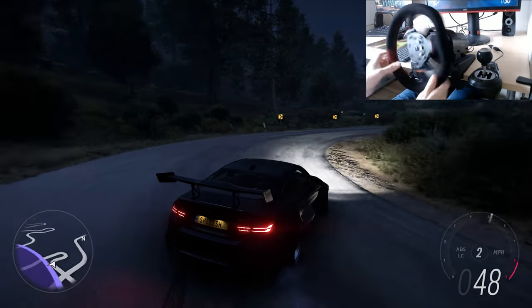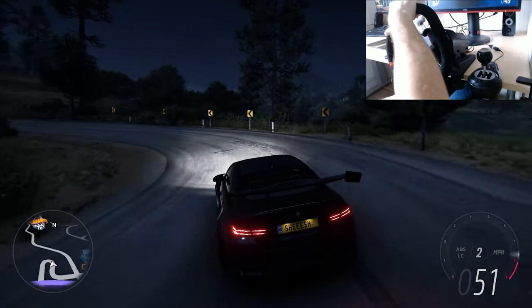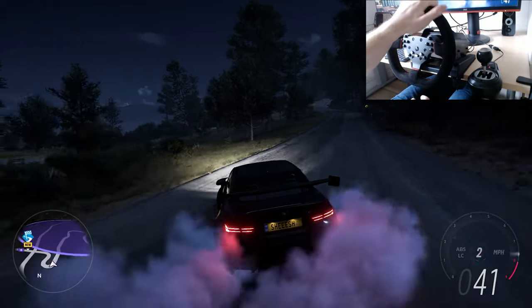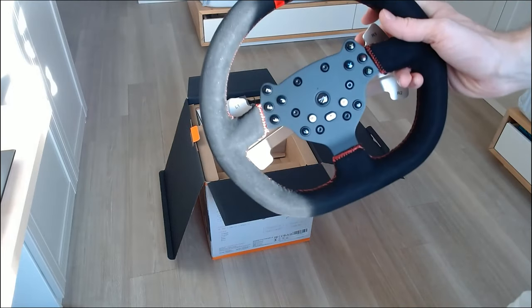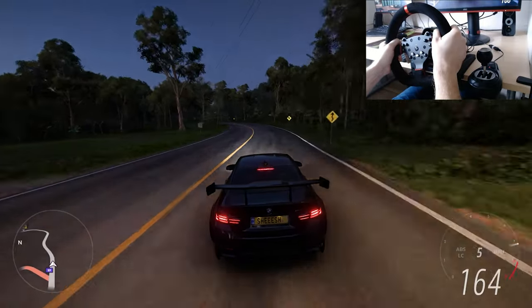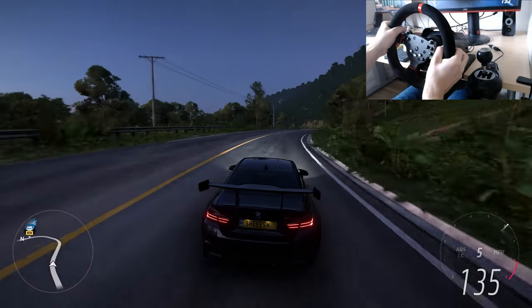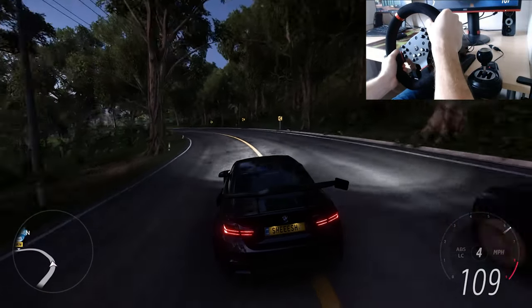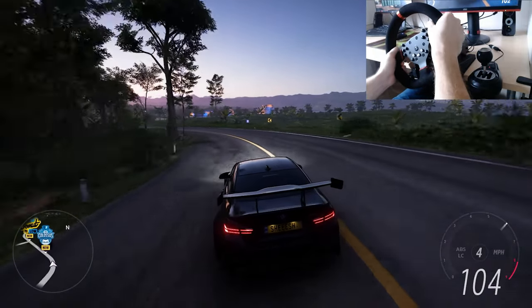Now I'm going to tell you about some flaws and things I don't like about this wheel. I'll start with the paddle shifters — when I was unboxing the wheel I immediately saw how cheap the paddle shifters looked. Once you're in a game and start using them, the whole feeling and the sound they make is just disgusting. If they would just paint them black and make the feeling a little bit harder, not as soft as they are now, it would be much better.